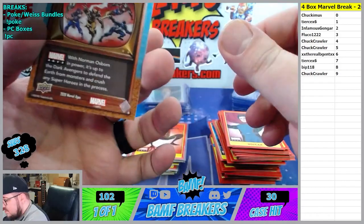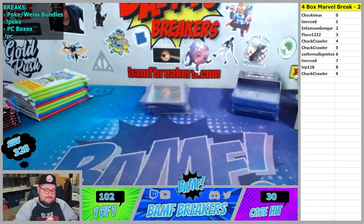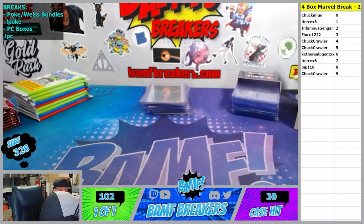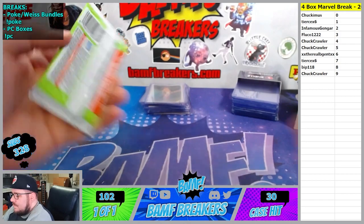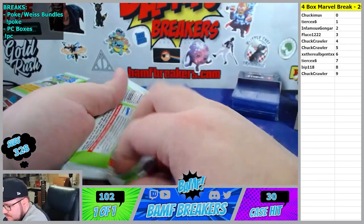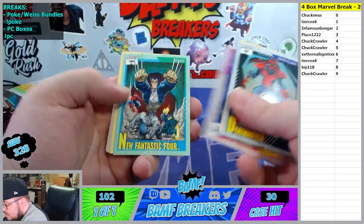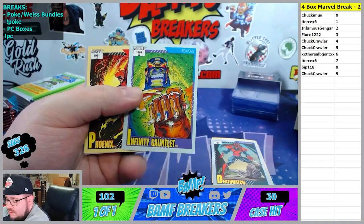We got Dark Avengers - 9 spot. Alright, last part of 91 Universe and then we'll get to the last half of Marvel Annual, and we'll get to our new Fantastic Four. We'll get to our Infinity Gauntlet.